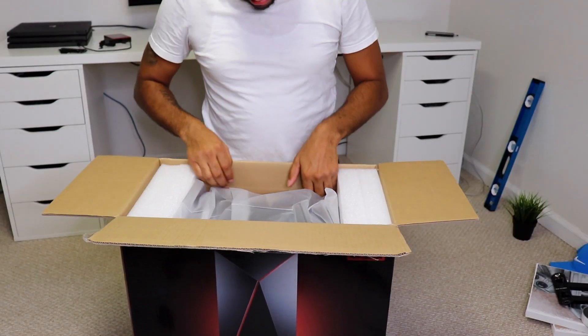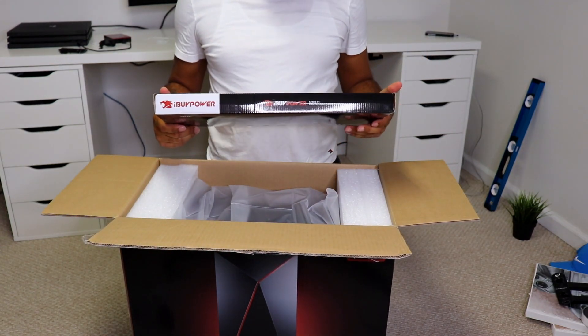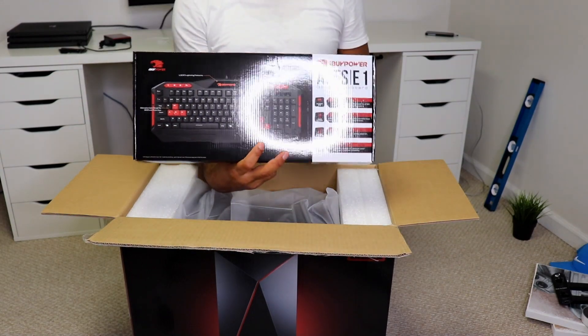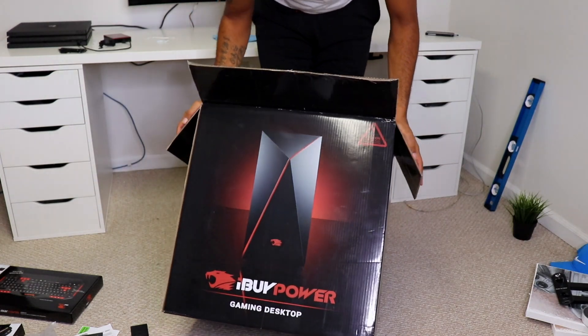Right out of the box, the first thing we see is it comes with a gaming keyboard.